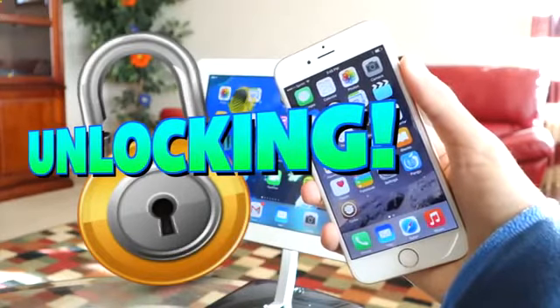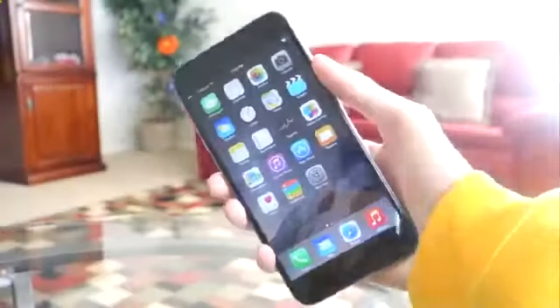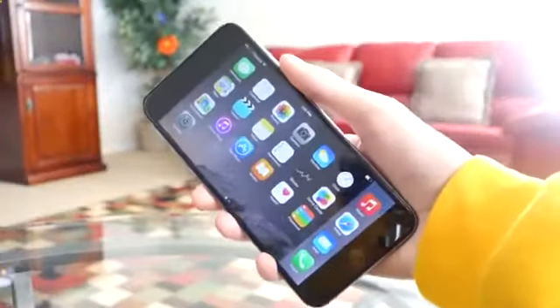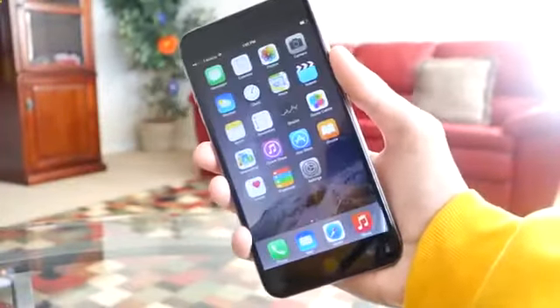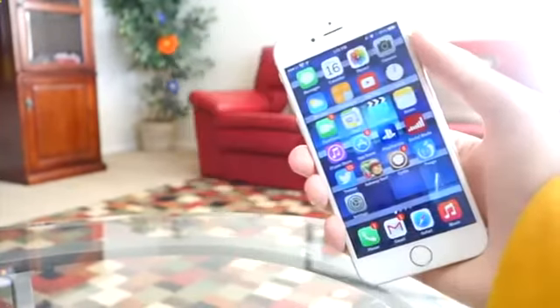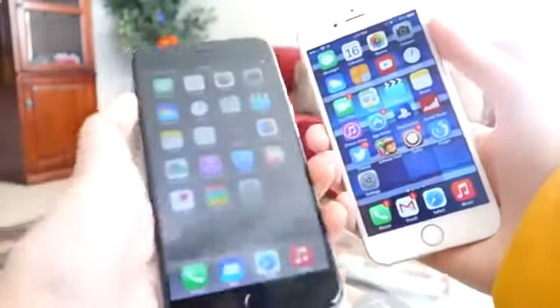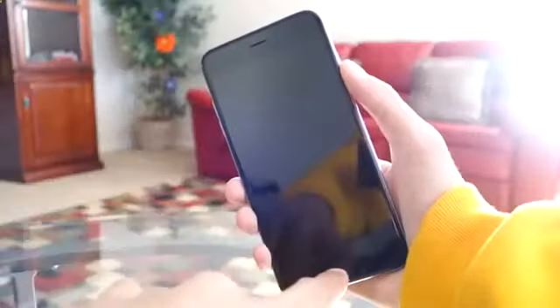Now I know most of you are wondering if there is a way to unlock your phone for free. Unfortunately there is not, although a few carriers like AT&T will unlock your phone after you have paid the full two-year contract. However, if you are still under a contract there is no free way to do it, so that is what this video is for.